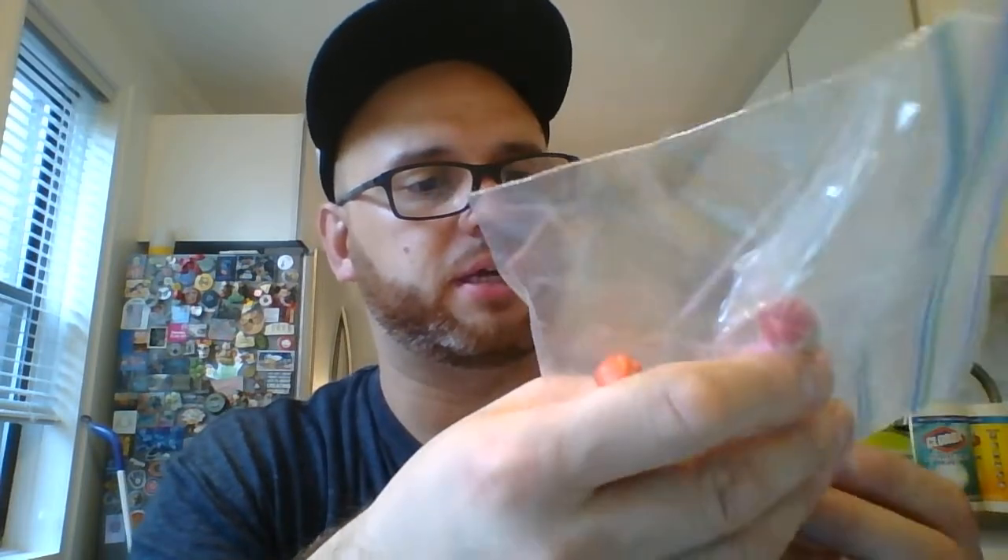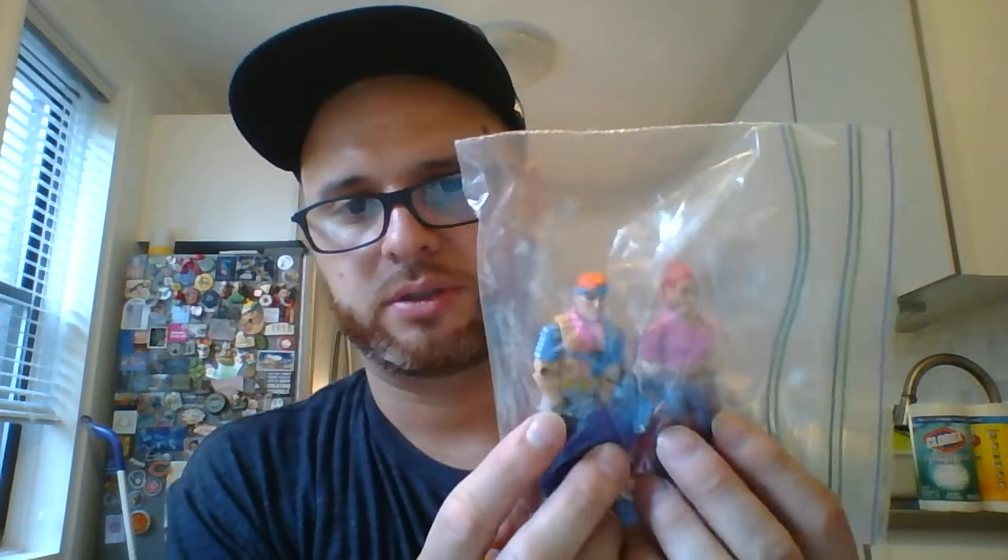I forget some of these guys' names — I used to know all of them. I have this guy — he's complete. I have Zarana and Zartan's brother and sister. This one has gold earrings, so there are two versions — like a variant. I have Snow Serpent — he's complete, everything's there. I have Dial Tone — he might not be complete, I'm not sure.